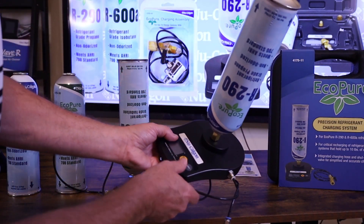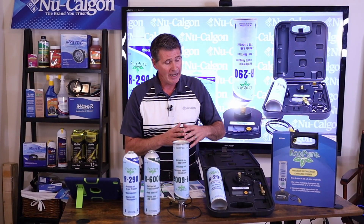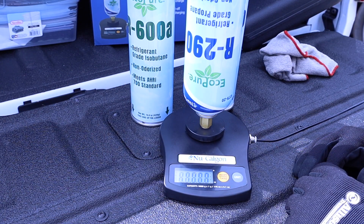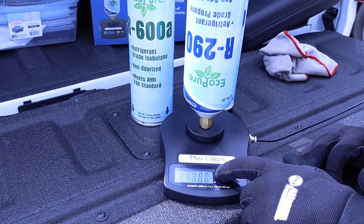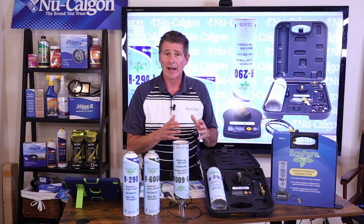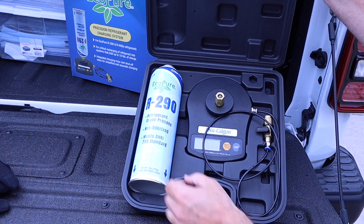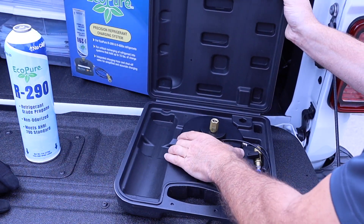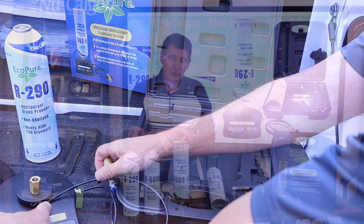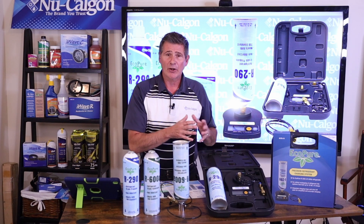Once he's got the bottle on and the fitting attached to the refrigerator, freezer, or cooler — whatever he's getting ready to charge — he can go ahead and zero the scale out. Then he can choose whether he wants to charge that system using ounces or grams. The unit button on the scale will allow him to change back and forth depending on what he prefers or what the system requires for charge. That is the new Nucalgon EcoPure lineup — from our refrigerants to our EcoPure charging assembly and our brand new charging system scale.